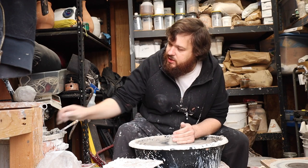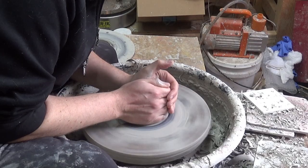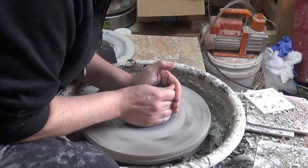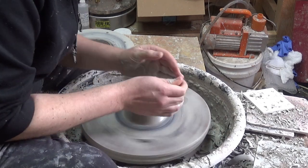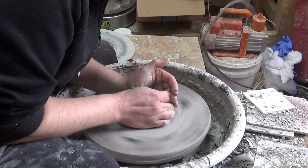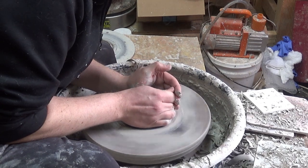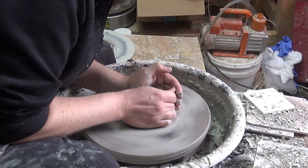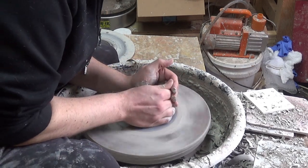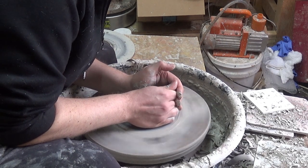Just centering up a pound of clay. This is just some reclaimed porcelain that I wedged back up — it's a little wonky, but it should work fine.